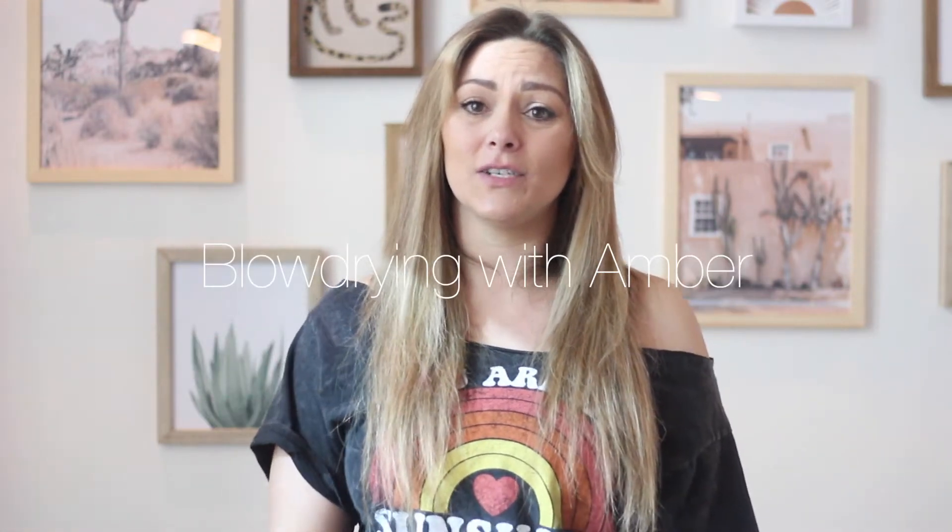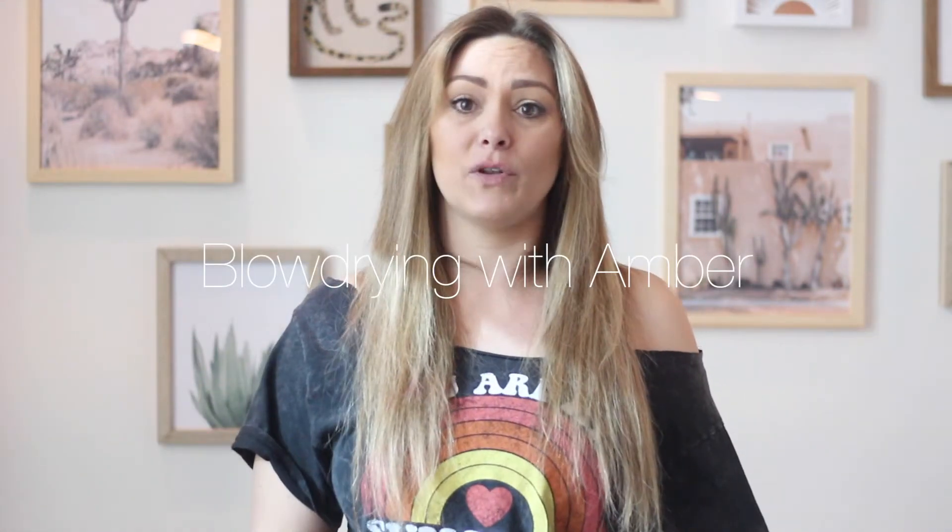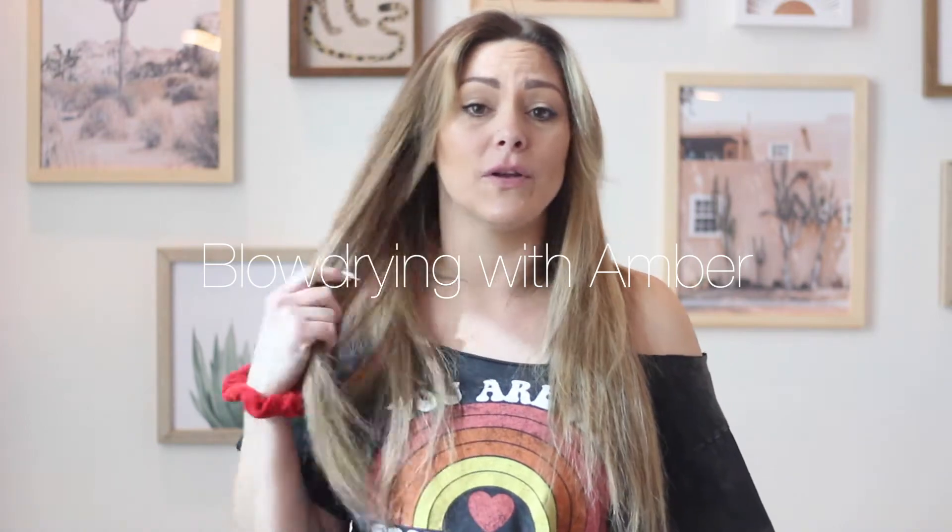Hey Komi Collective! This is your extension artist Amber here. Today I'm going to show you how to properly blow out your hair to avoid any excessive tangling and maintain your hairstyle.